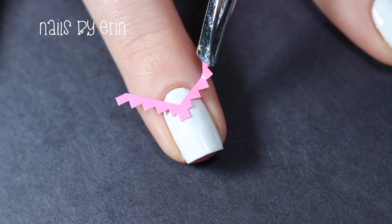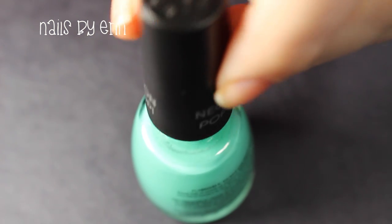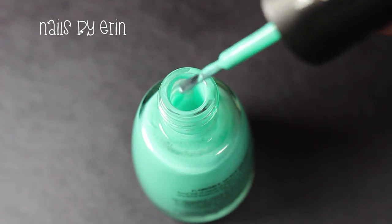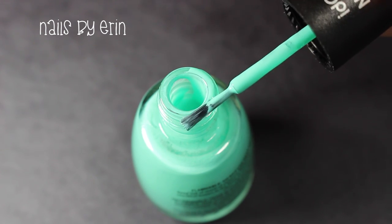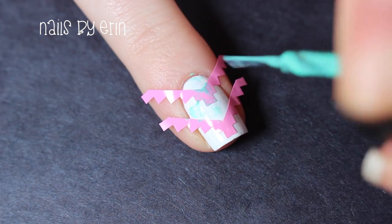Then I'm taking the Tetris vinyls from Snail Vinyls and placing one or two on my nails using tweezers. To do the dry brush technique, I'm wiping almost all the polish off the brush like I'm showing you here. Then I'm randomly painting over the vinyls with the brush, making sure I have some of each color all over the nail.